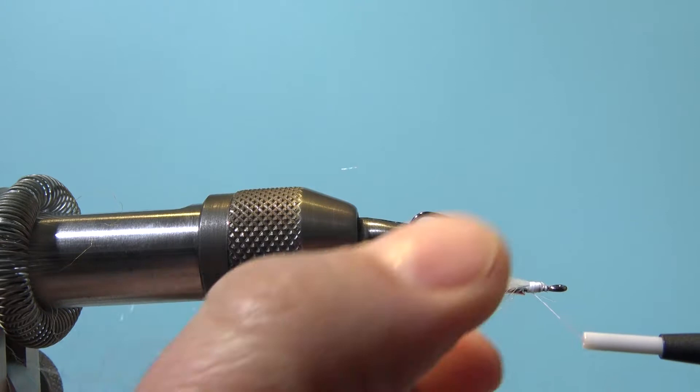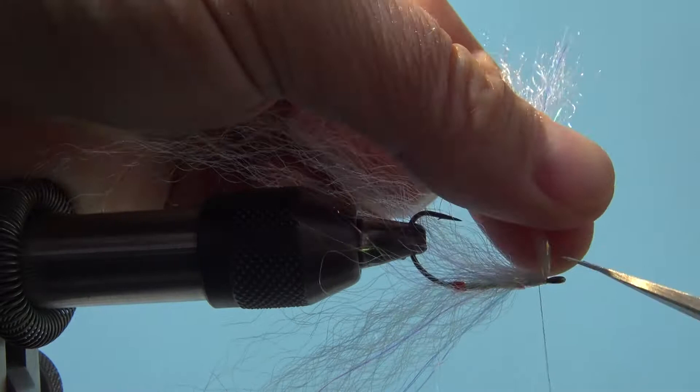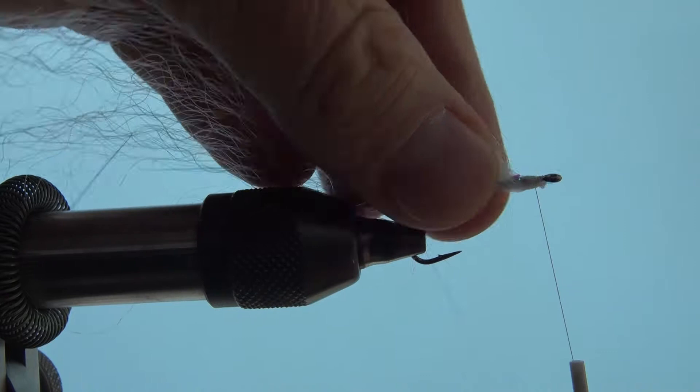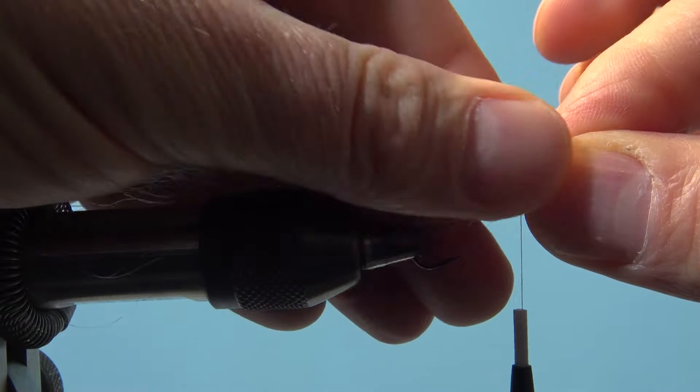You see me here now tying in the EP fibers — the flesh blend fibers. I do two bunches of hair, but as I said you could do one as well, which will give the fly a slimmer profile at the end. By the way, these fibers really...